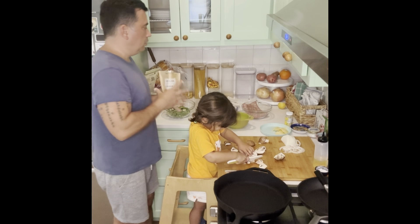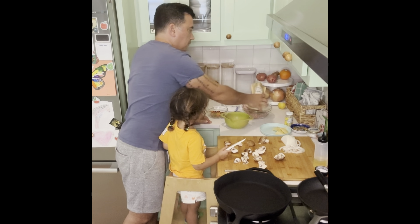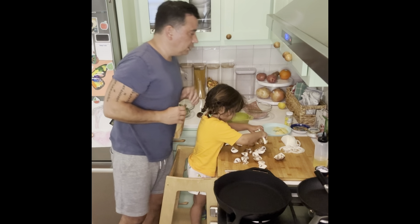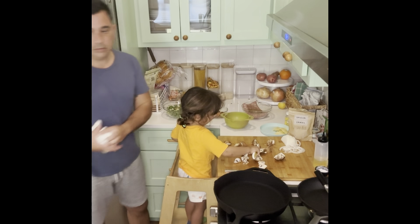It's a pound so we're gonna do about a tablespoon. Okay, well how does that work? Those are good. Can you go a little bit smaller though? Yeah, there you go. Like that small?